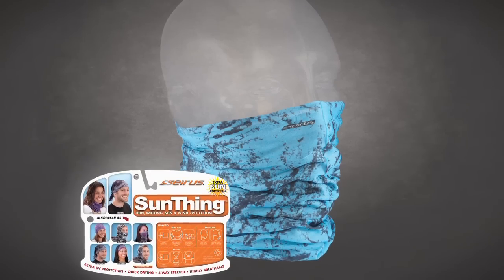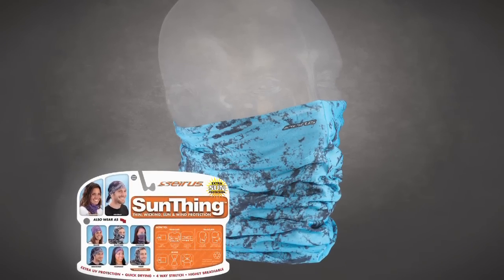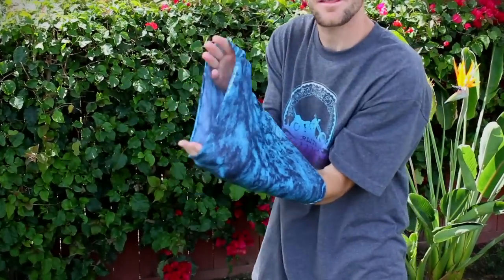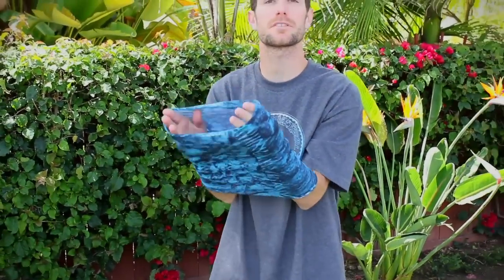Hey guys, Greg with Serious Innovation here to talk to you today about the sun thing. What we have here is a four-way stretch seamless knit tube — real stretchy, thin, super comfortable, protecting from the sun and the wind.